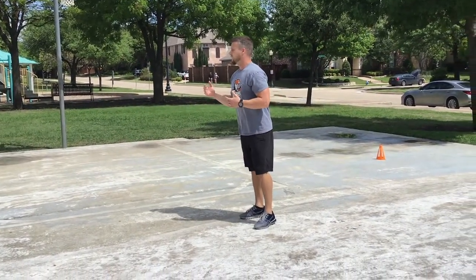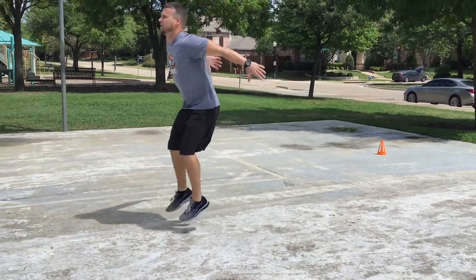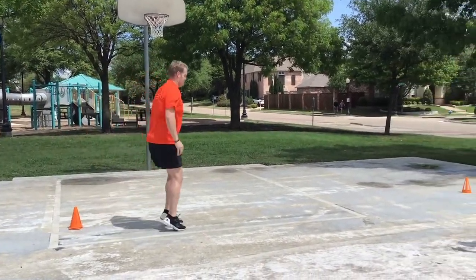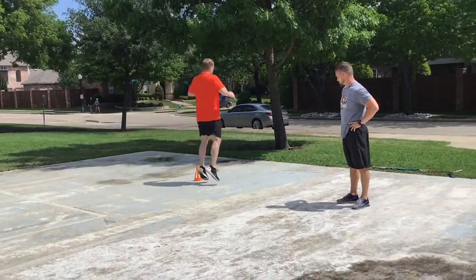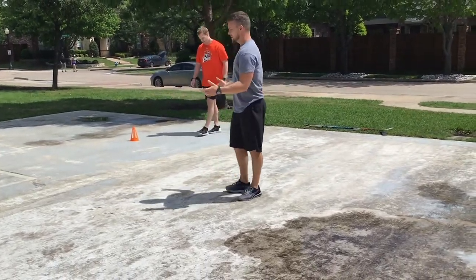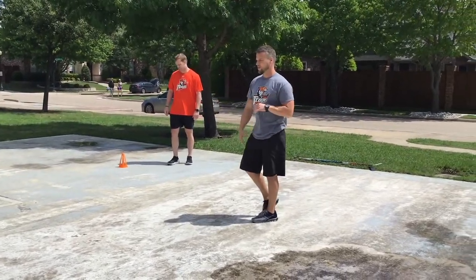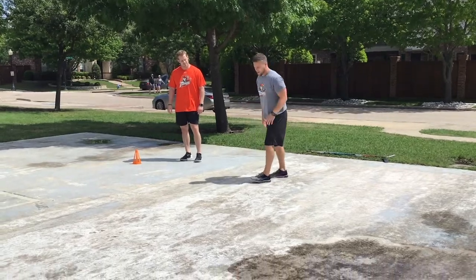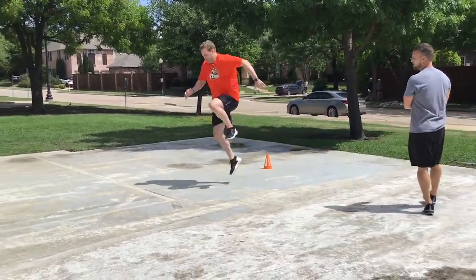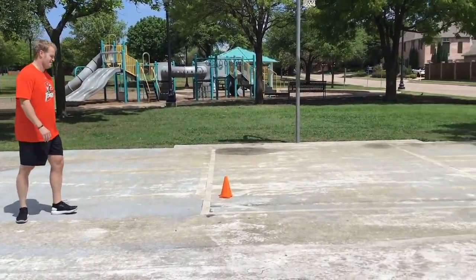Here we do easy bunny hops, pogo jumps, or tuck jumps. He'll get two to three, controlling the landing. I let him pick and choose when he wants his tuck jumps because it creates chaos — he's his own athlete and has to be ready to perform, not just respond to cones. Now single leg — same thing, pulling up that knee and controlling. Just get two or three, whatever you're feeling.